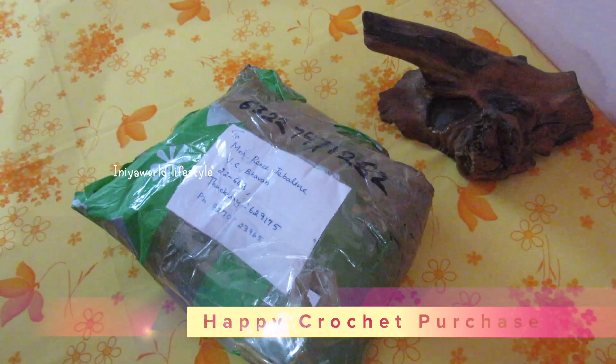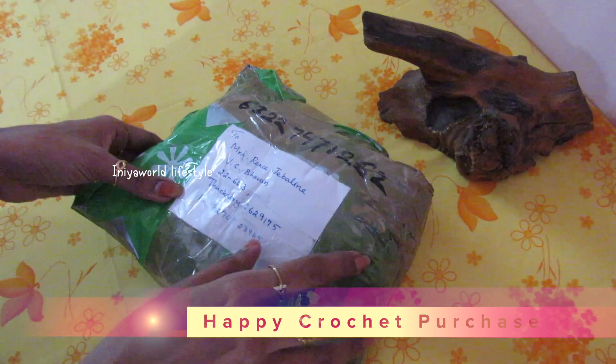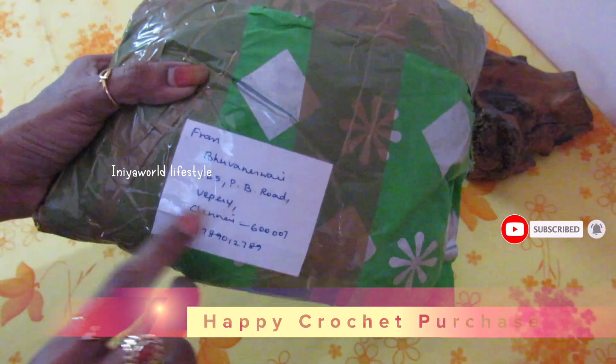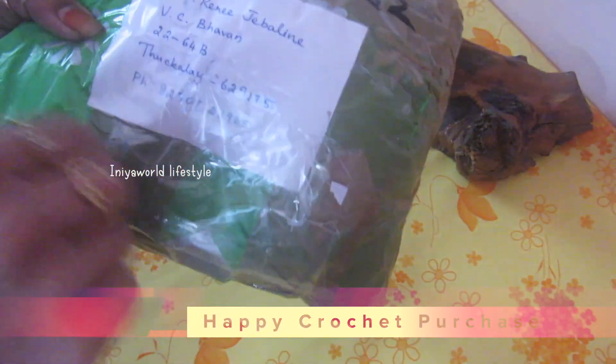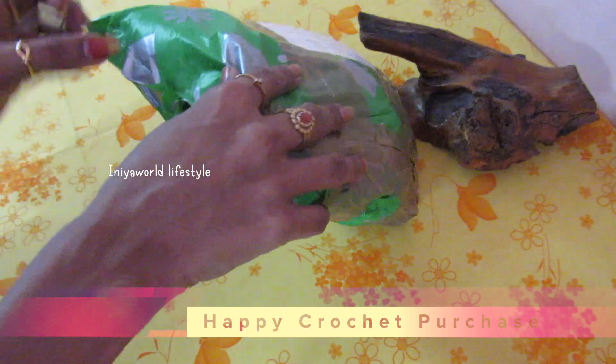Hi hello, I am Rennie. Hope you're all doing good today. Let's have a haul — this is a shopping haul. This is from JD from China, and she has given her address, and here is my address. Now let's start opening the package.